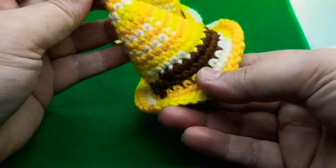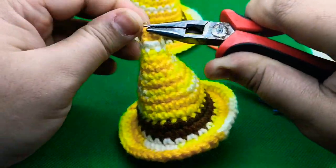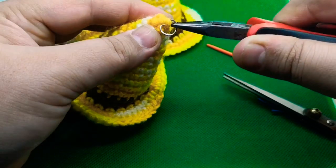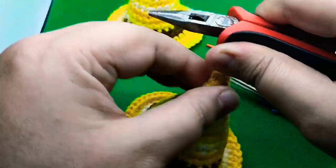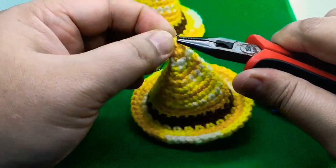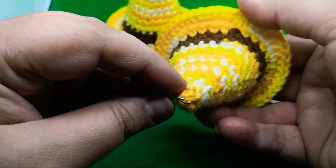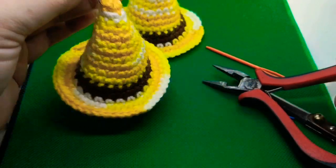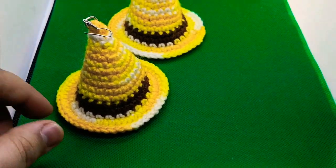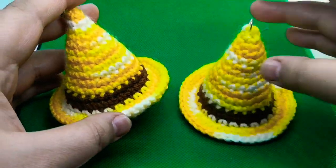I'm adjusting the earring hook so the changing color part and all the joining is at the back when you wear it. There you can see — now all that will come to the back. I hope you enjoyed today's video tutorial. Don't forget to subscribe to my YouTube channel, like this video, and if you make these super cute earrings, don't forget to share it on my Facebook page. Take care, bye!